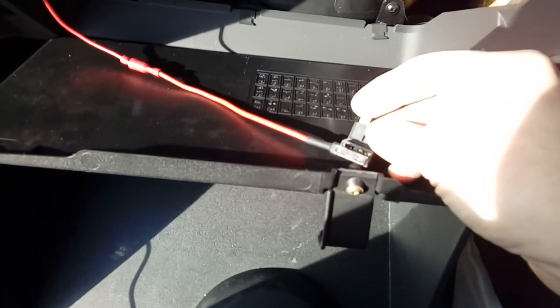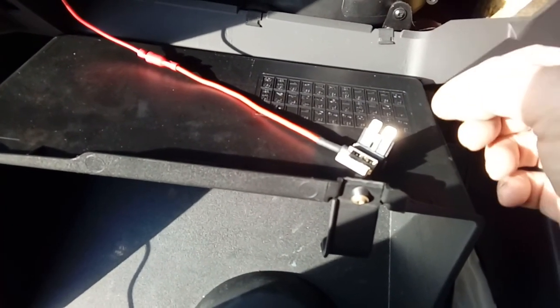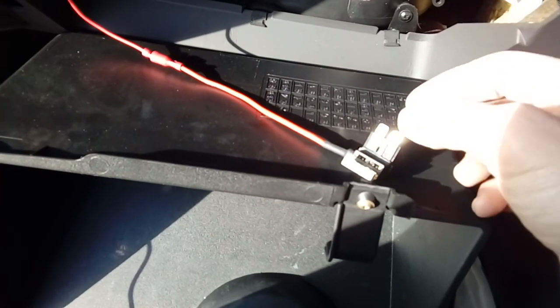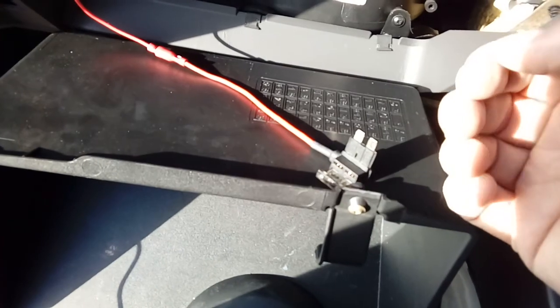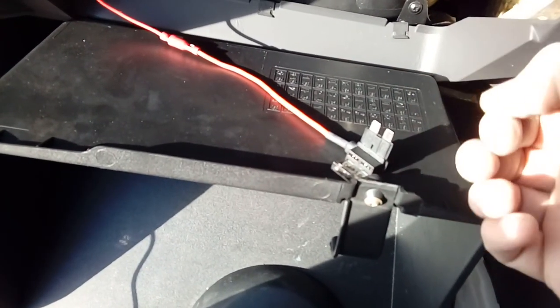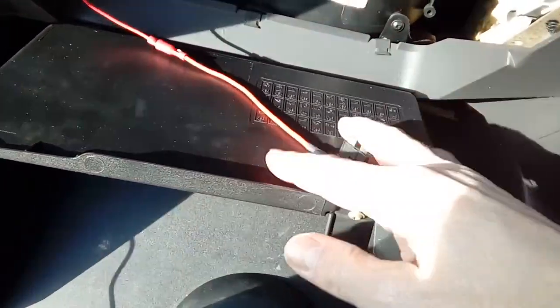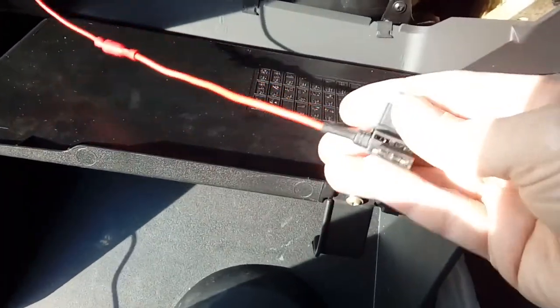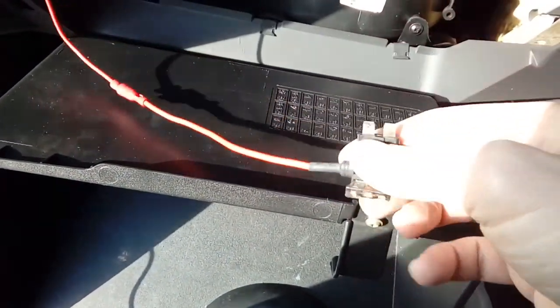We're going to use a multimeter or an illuminated screwdriver to find which fuses go on and off with the ignition. Bear in mind you only want to use accessory fuses — things like heating, that sort of thing — nothing to do with airbags or ABS. This style of Focus uses the full-size fuse, not the mini blade ones; it's the older style.